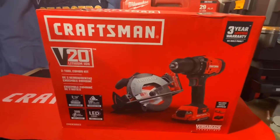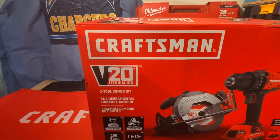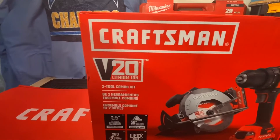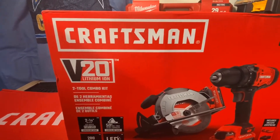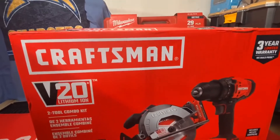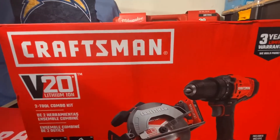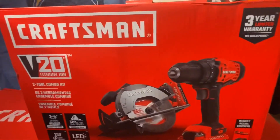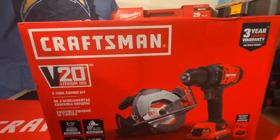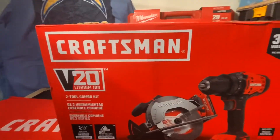Hey people, welcome to this video. Today we're going to be looking at this Craftsman 20-volt 2-2 combo kit. I showed this on a previous video real quick, telling you that I got it on a deal — it was on a clearance price or a sale price. I decided to do a giveaway on this here.